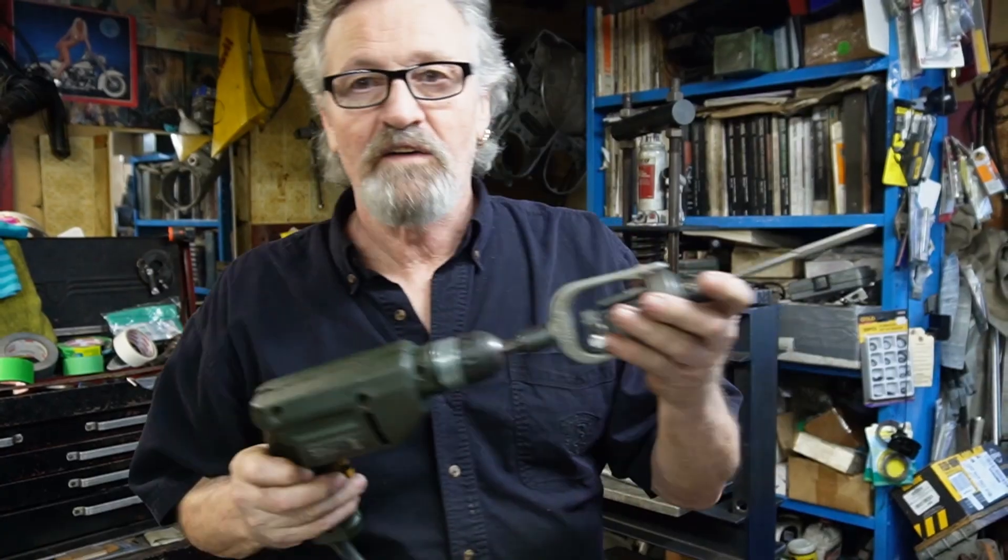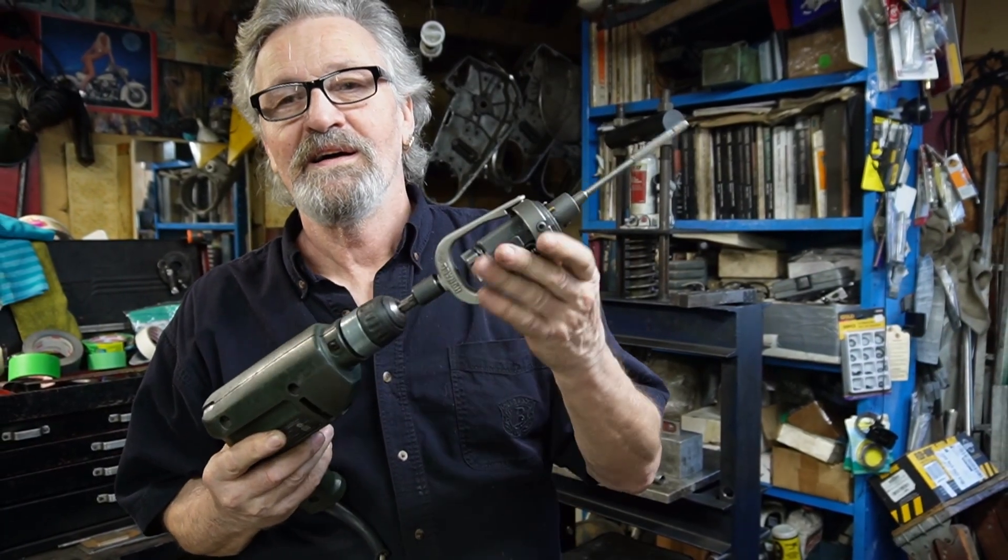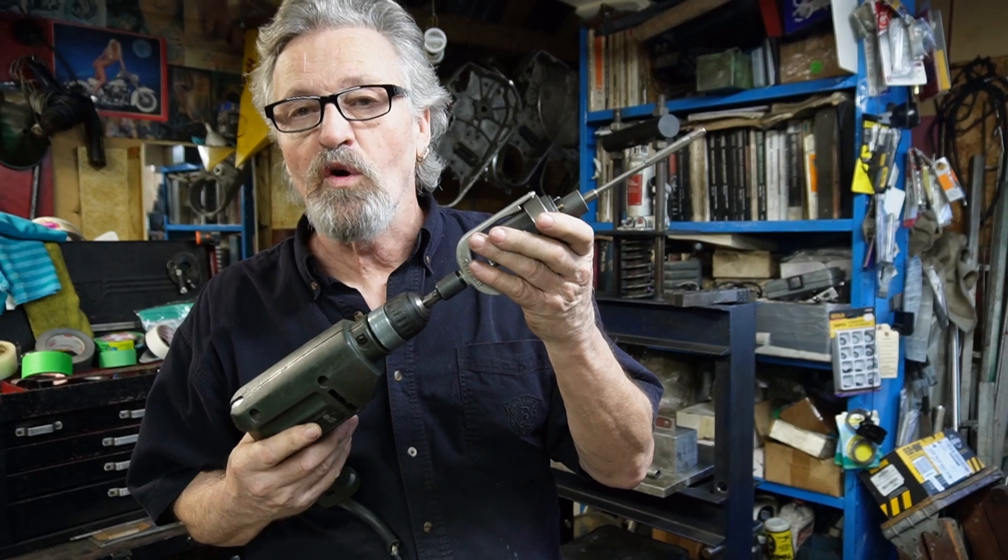Hello, my name is Ralph and welcome to our channel. Today we're going to be working on Barry's heads and getting the valves straightened out. To start with, we need to do the valve guide hole — we've put one new valve guide in, so we just need to hone it out a little bit to get the valve in it. We've got a valve guide hone here which we'll use to enlarge the hole.